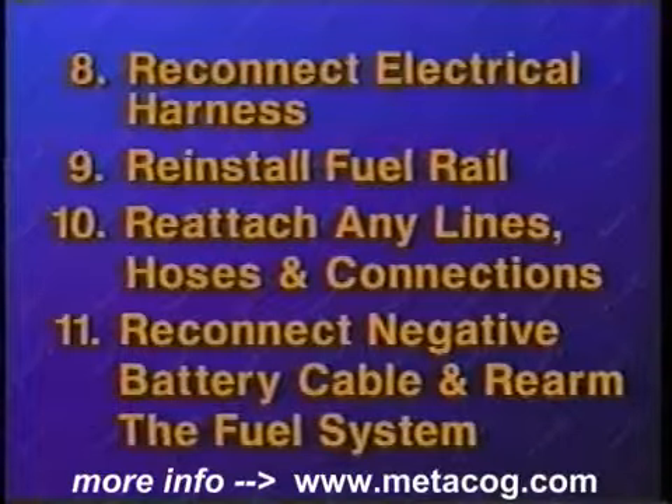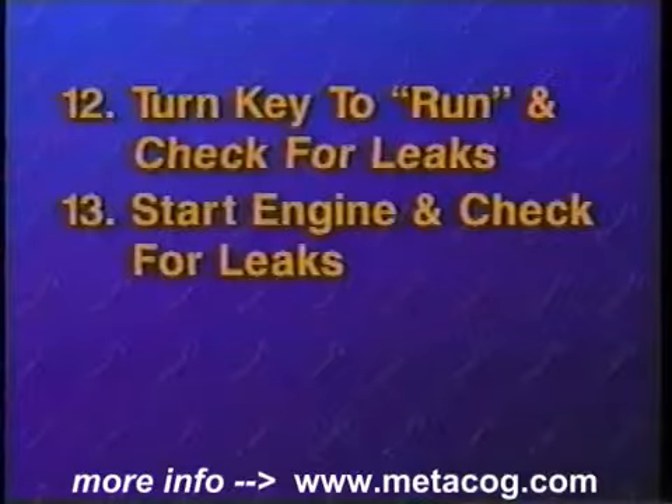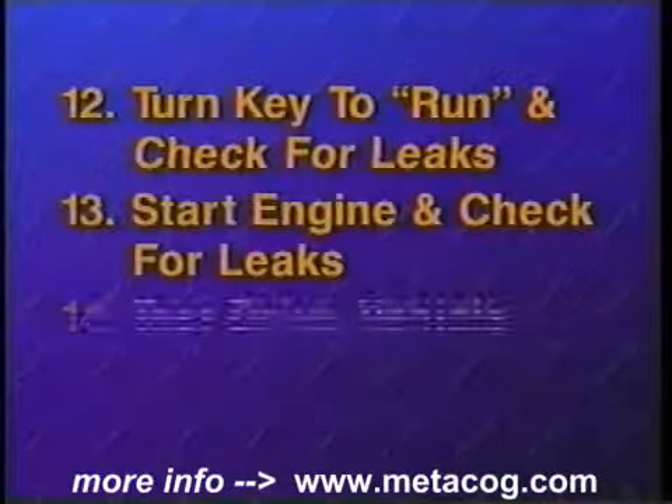Reconnect the negative battery cable and rearm the fuel system. Turn the ignition key to the run position and check for leaks. Start the engine, again check for leaks, and test drive the vehicle to be sure of proper operation.